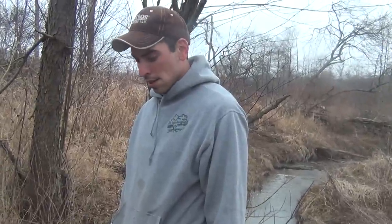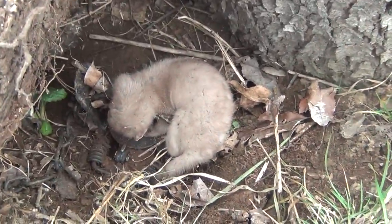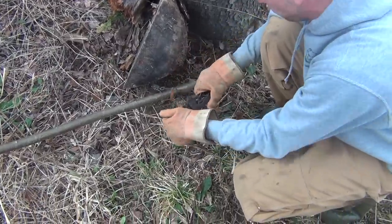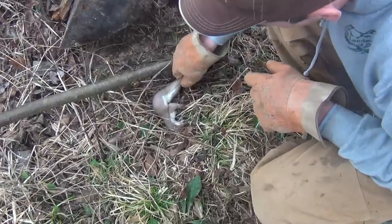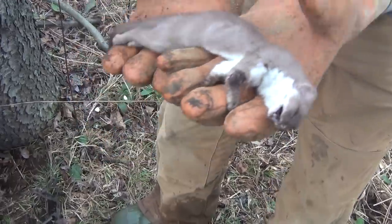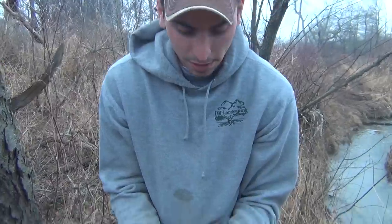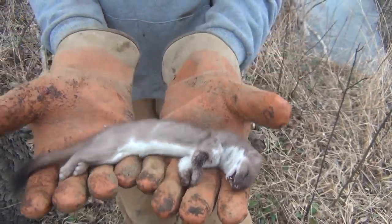I have a pan set here — marshmallow and fish oil on the tree. I've never seen this before; it's the first time I ever caught one, and it is huge. Check this thing out — a weasel. That's a first for me; I've never even seen one really before. That's cool. You never know what you're going to catch trapping.